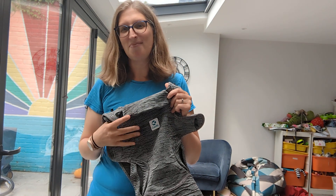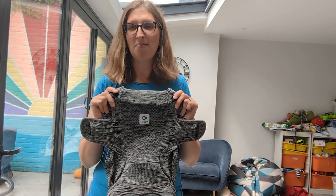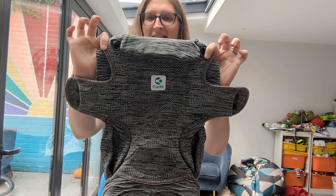Hello, I'm Madeline from Sheen Slings and this week's Carrier of the Week is the CarryFit Plus Carrier.